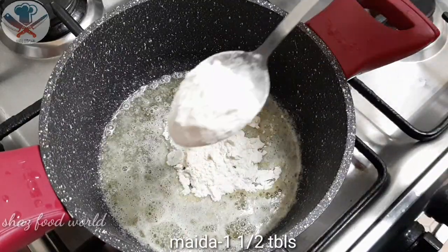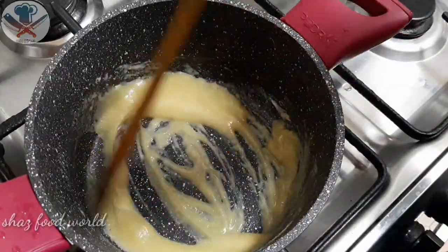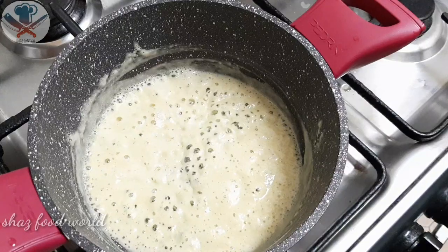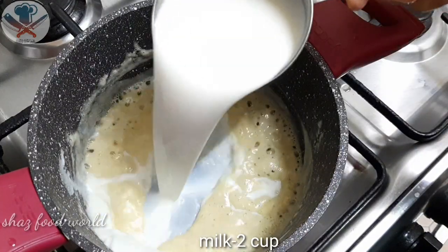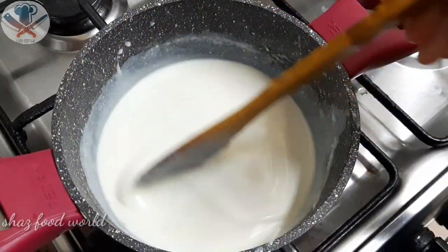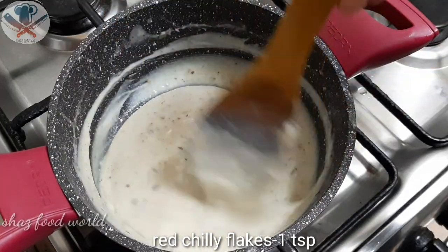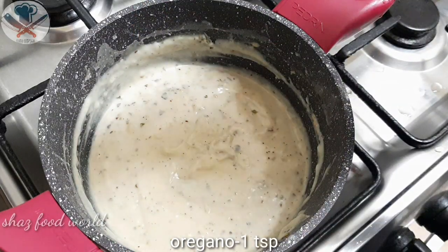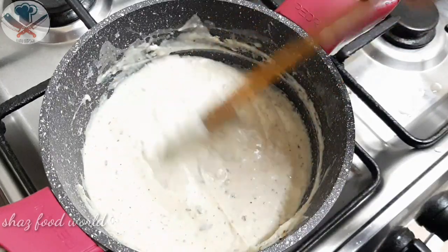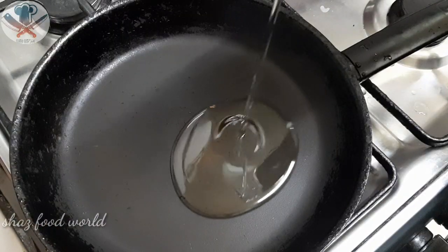Add 1 tablespoon to the flame. We are going to cut some red chili flakes into the flame. Then we will add the chicken fries into the pan.